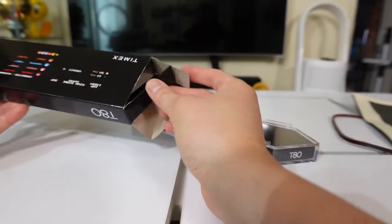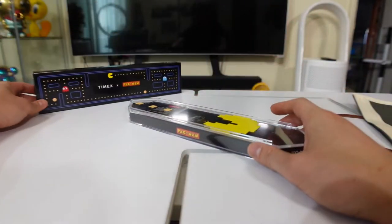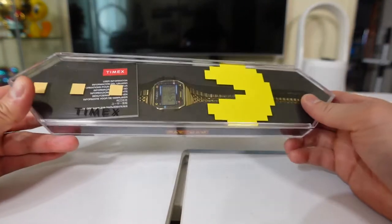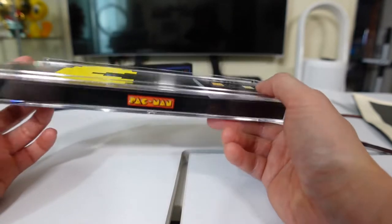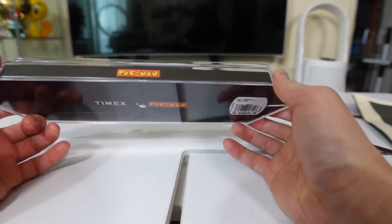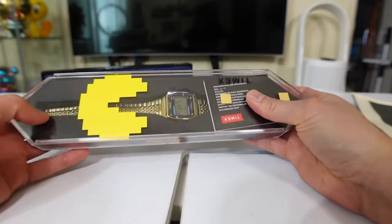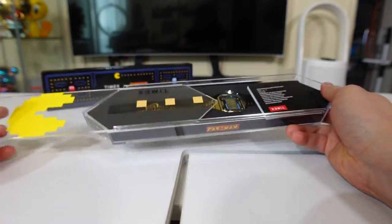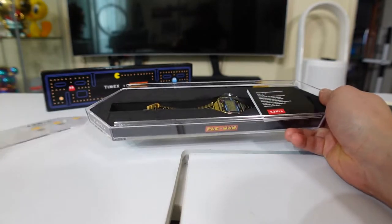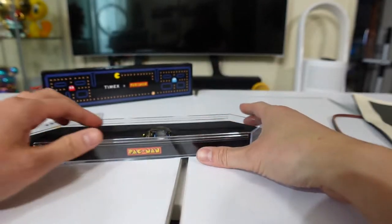Oh, it's actually a box and then a case. Let's close this and put it in the background. This is the plastic case right there — a clear plastic case decorated in Pac-Man with dots. There's the manual. The back has a barcode and says T80. It slides open — this is the instruction manual, not sure if I'm going to use that.